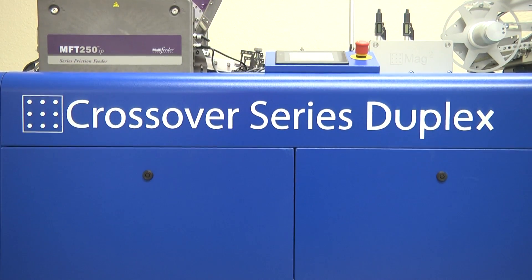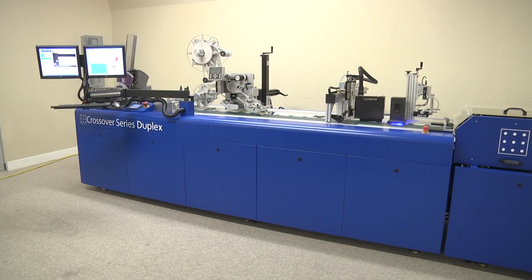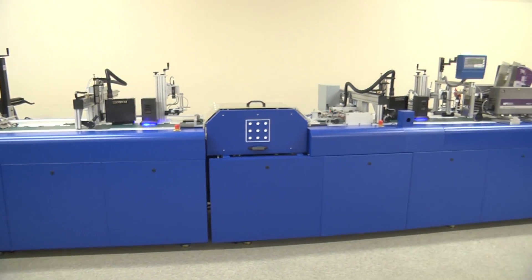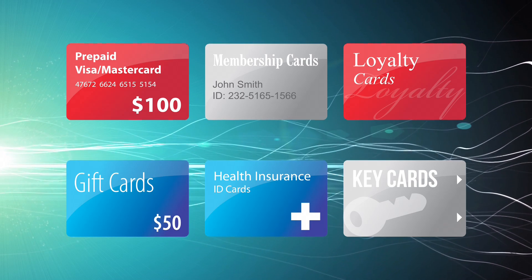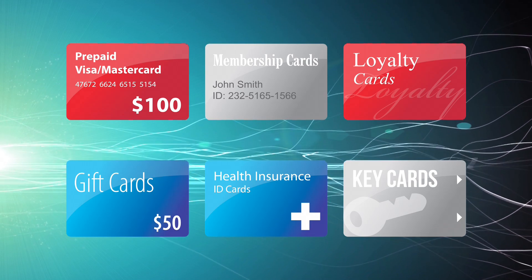Commissioned in April of 2013, CrossCore Technology engineered this crossover series duplex card system. With its unique ability to process cards up to 8.5 inches wide at 30,000 per hour, the system is ideal for the production of prepaid Visa, MasterCard, and American Express cards, specialized membership and loyalty cards, and virtually every gift card format in the industry.